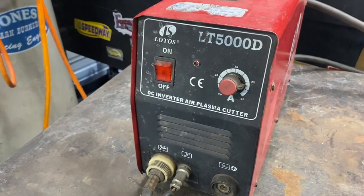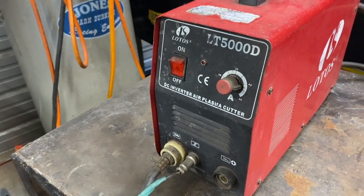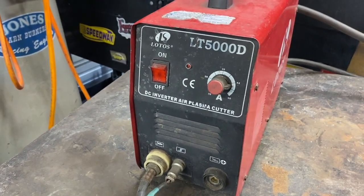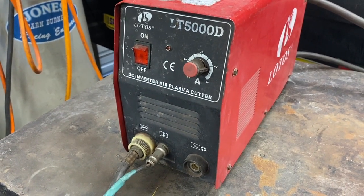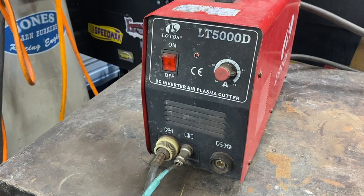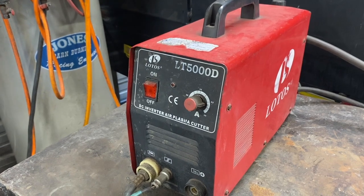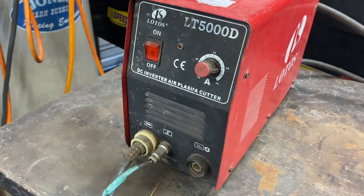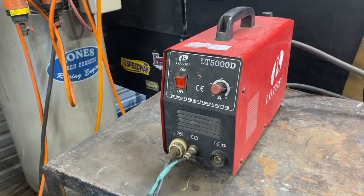This is a Lotus 5000, a 50 amp plasma cutter — it's not a pilot arc, but I want to convert it to one. I wanted to buy a new machine but this one still works. I saw a video where a guy hooked the ground up to the tip and caused it to become a pilot arc on a cheap old plasma cutter, so I'm going to attempt it. He ran a wire from the outside to the tip, and I'm going to try to make it look more professional.